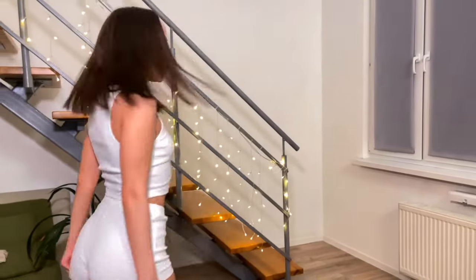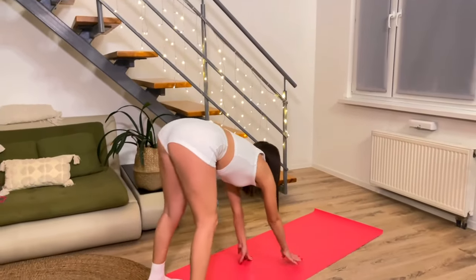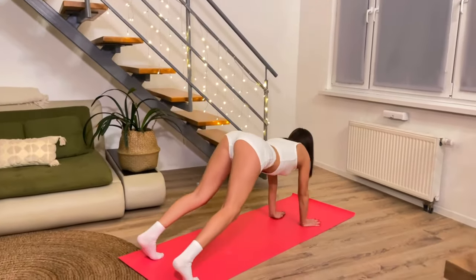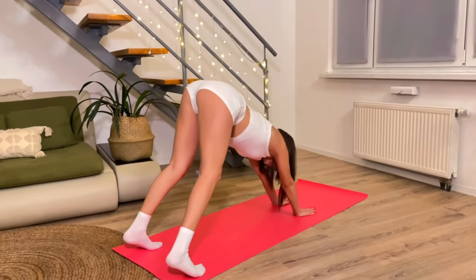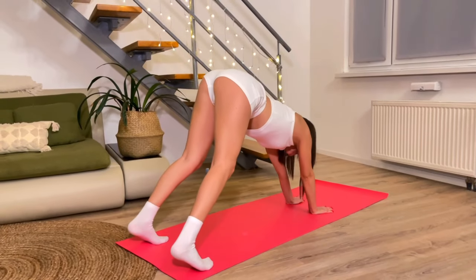Hi, my name is Jessica. In this video I'm going to show you my favorite basic yoga exercises. I'm not sure about English — I hope you forgive me.